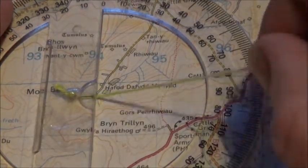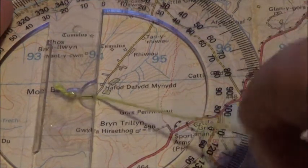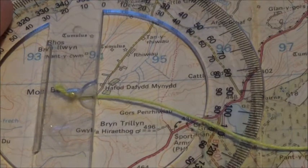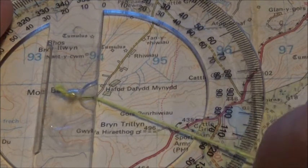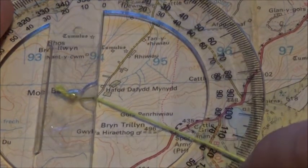Then all you do is simply pull the cord or the bit of string taut over where you want to get to, which in this case is there. Just pull the string taut over where you want to get to, and you just take a look at where it intersects on your protractor.